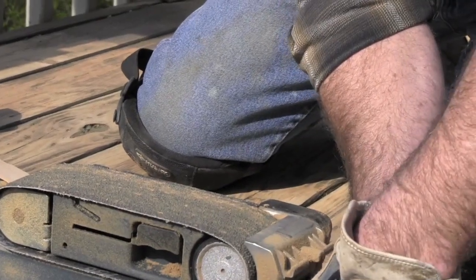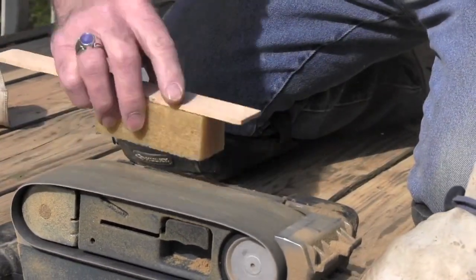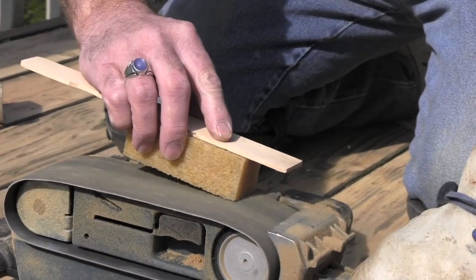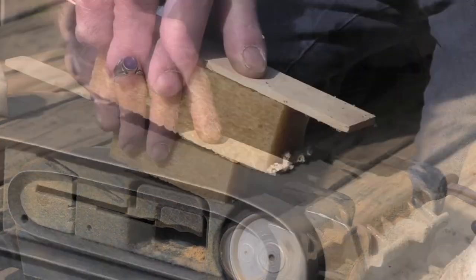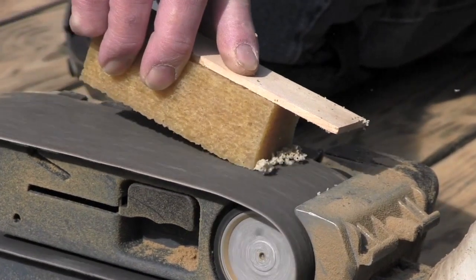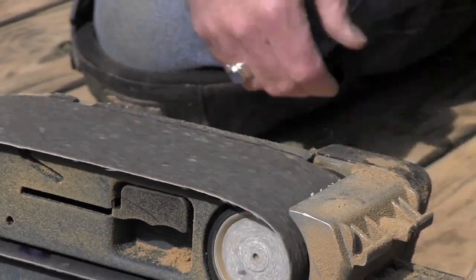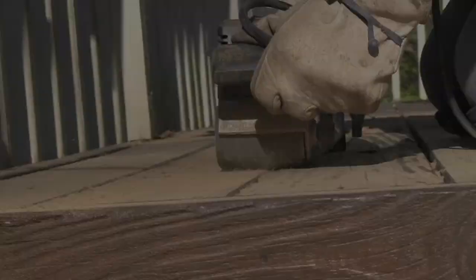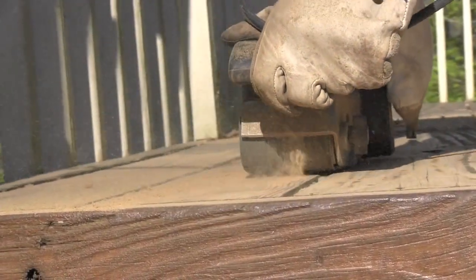During sanding, your belts may become clogged with debris and particles from stains and sealers. You can extend the life of your belts by using an abrasive belt cleaning stick to pull dust and debris from the abrasive surface. Now that your belt is clean, you're ready to continue sanding.